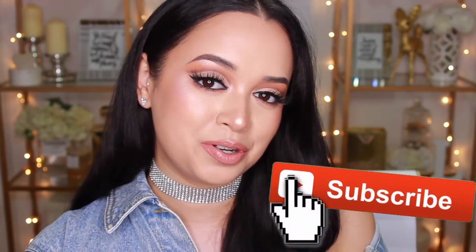Before I get onto the tutorial, if you do enjoy this video or find it helpful don't forget to give it a thumbs up, and if you are new here don't forget to subscribe so you don't miss a video. With that being said, let's get on to the tutorial. As you guys can see I have one eye done and the other one is looking pretty naked right now.